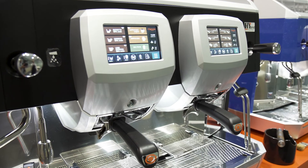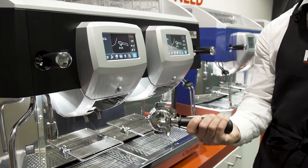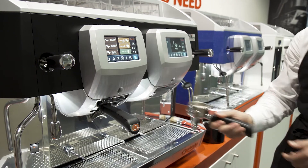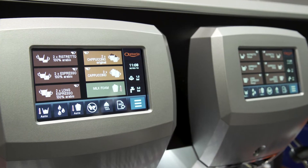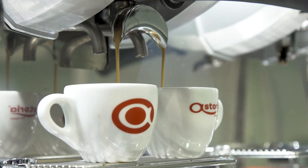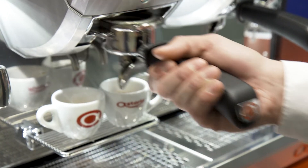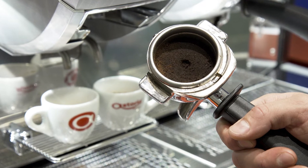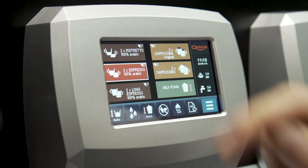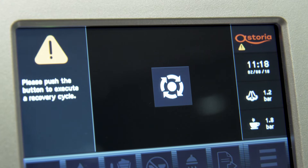Re-fit the filter holder into the brewing group; it will be immediately ready for another delivery. To deliver drinks with two cups, simply change the filter holder — the related available drinks will be shown. If you forget to empty the filter holder, on the following request of a drink, the machine will grind the coffee but will stop and will not brew any coffee. On the top right corner, you will see an alarm message.